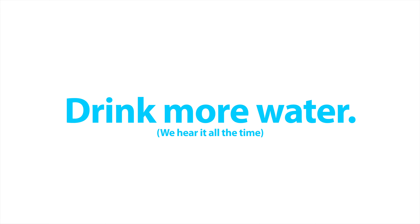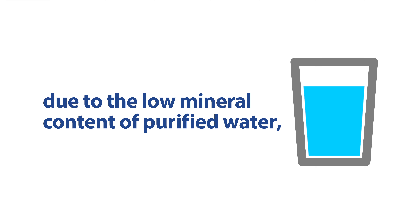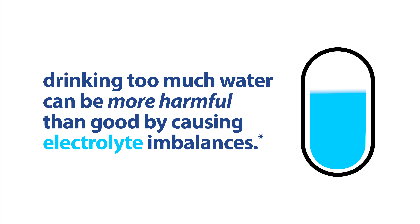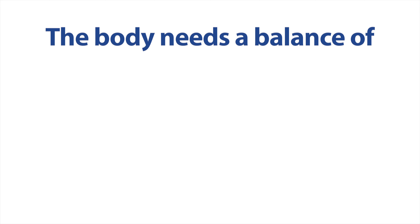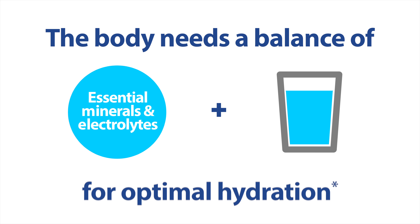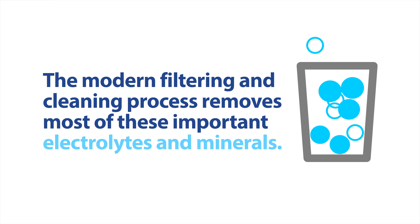Drink more water — we hear it all the time. However, due to the low mineral content of purified water, drinking too much water can actually be more harmful than good by causing electrolyte imbalances. The body needs a balance of essential minerals and electrolytes in addition to water for optimal hydration, but the modern filtering and cleaning process of drinking water removes most of these important electrolytes and minerals.